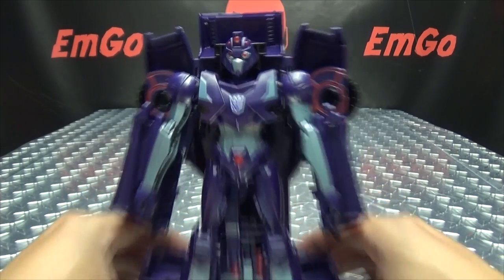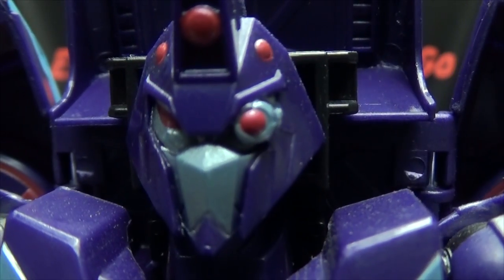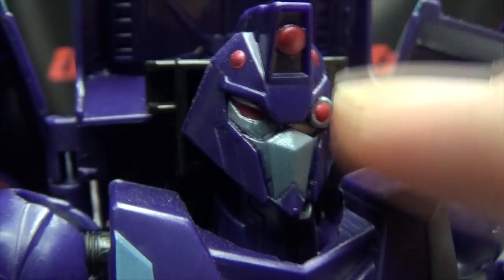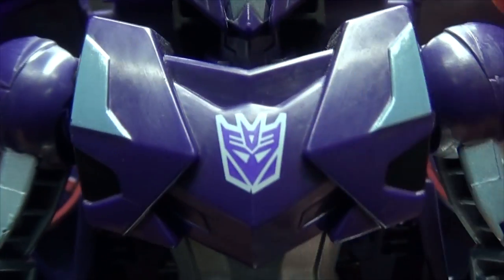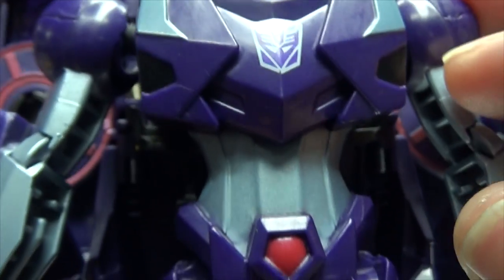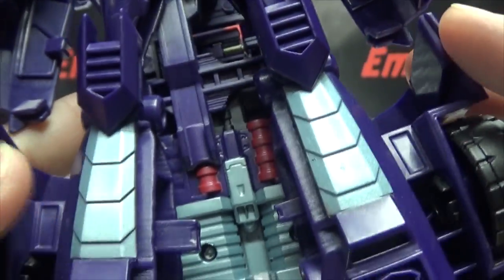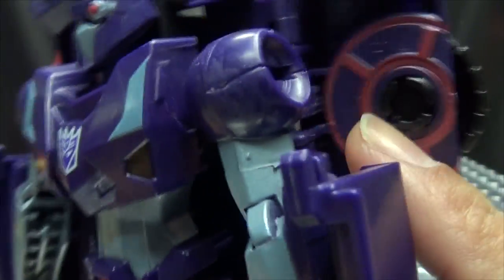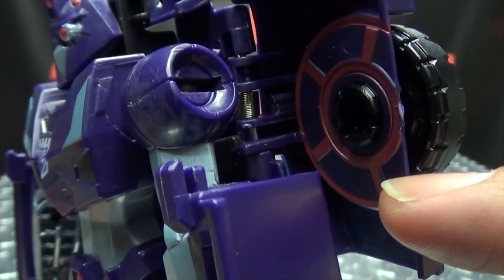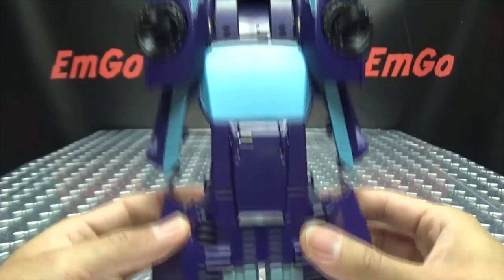Getting close so we can take a look at the head sculpt — head sculpt's pretty good. You got some red in there, red in there as well, got the face with eyes painted in red, Decepticon symbol right there on the chest. They did use a metallic paint for the body, for the arms, these spots here on the legs, a little bit of red here and there, the inside of the wheels. And on the back is still the whole car.